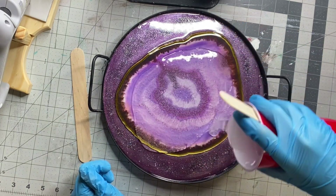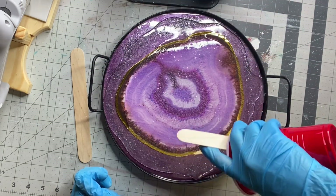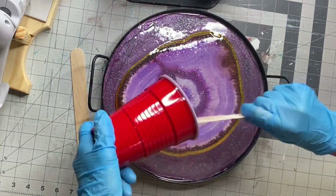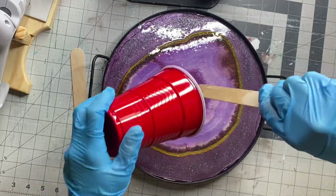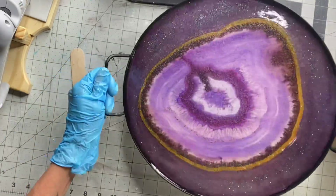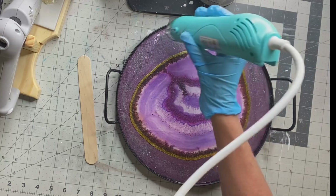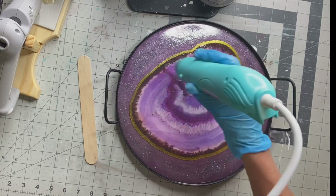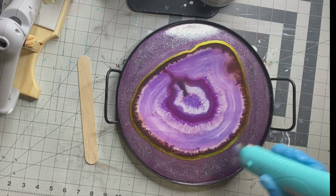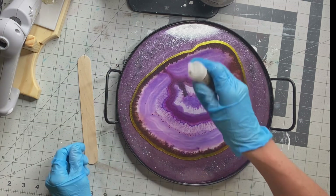Once my first layer was dry — I let it sit overnight — I took more epoxy, mixed it, and dumped it on top. This will be my final layer. I don't always do two layers if it's not a thick project. I did two layers here because I wanted to add some detail and didn't want it all to sink to the bottom. I have this heat gun from the Recollections brand — it doesn't give off as much heat as a normal heat gun, but it's great for getting air bubbles out of the epoxy and makes it nice and smooth.